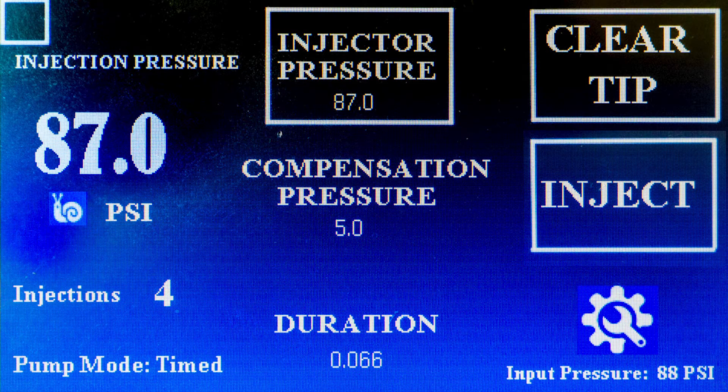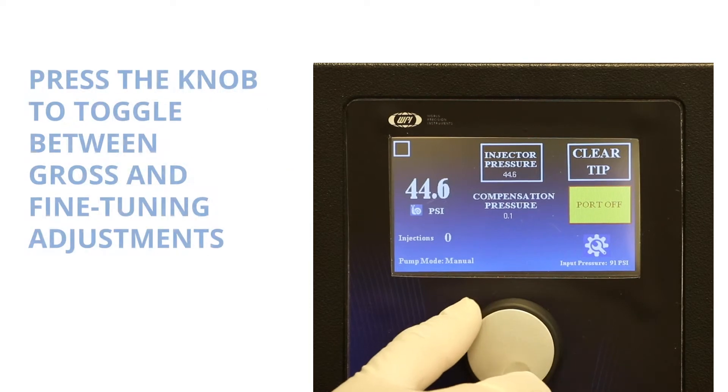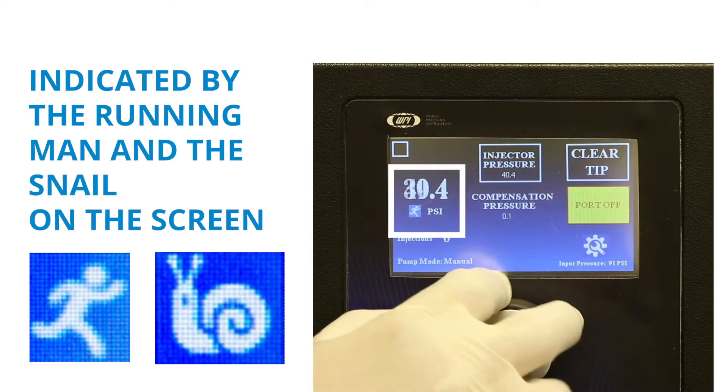Each one of these settings is controlled by touching the parameter and rotating the knob to modify it. Press the knob to toggle between gross and fine tuning adjustments, indicated by the running man and the snail on the screen.